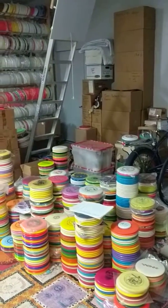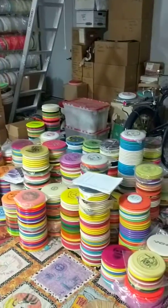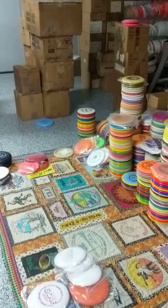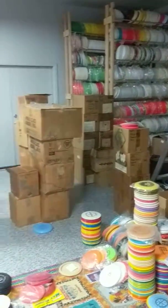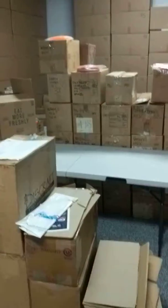Welcome to the man cave, my base of operation. Here's all the golf discs I have laid out and what I've got yet to do. I've got some space on my quilt now. More Whammo up there for sale, plus all these boxes here are for sale, and the boxes in the back are all my collection.